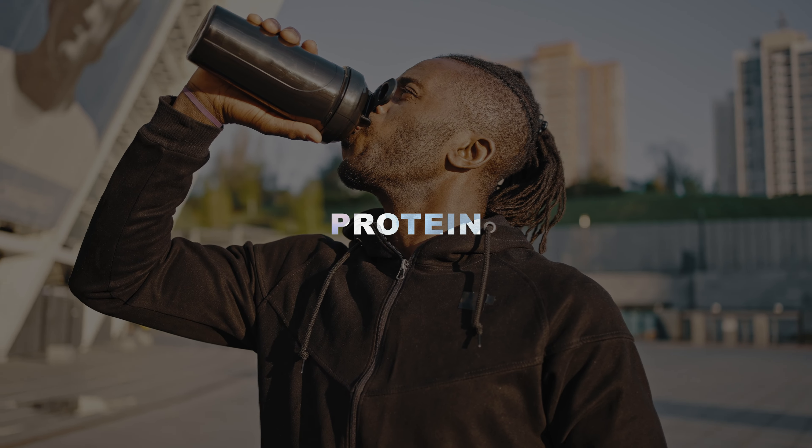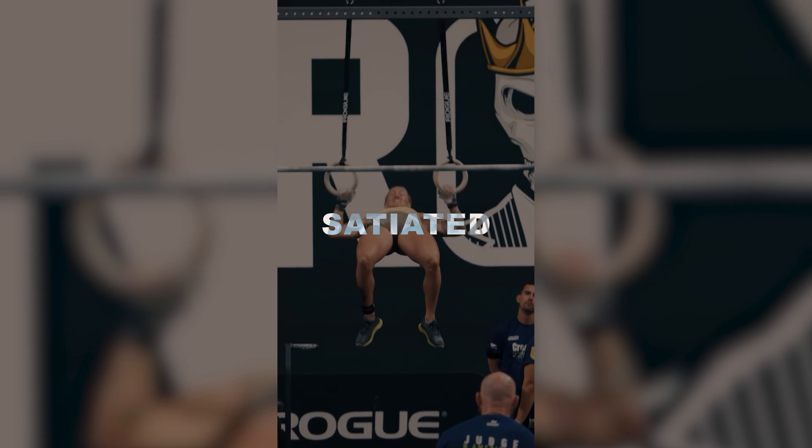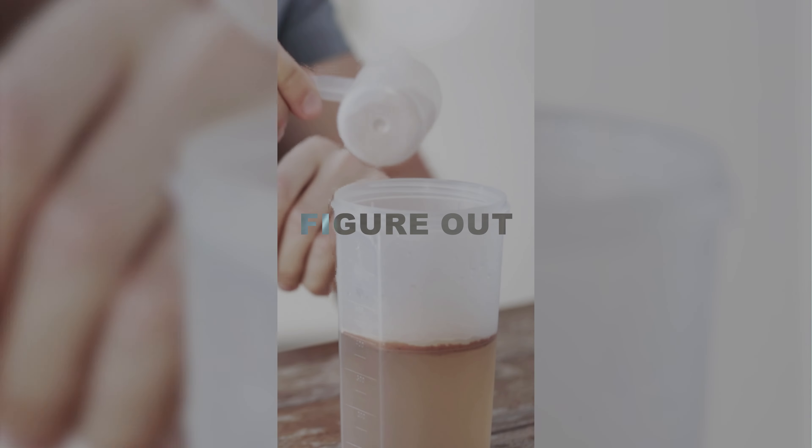Step number one is protein. You have to learn to hit your protein goal, and you have to do it consistently. Protein is the most important macro if you do four to five WODs per week. It's going to be extremely important if you want to build muscle, stay satiated, lose body fat, and recover from the WODs you're doing. For beginners who just want to start seeing noticeable, predictable changes, protein is the only place where we need to focus.